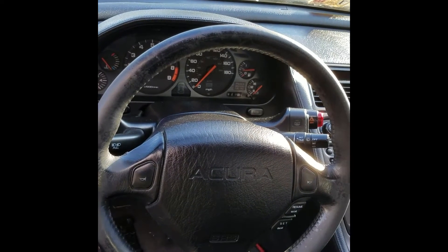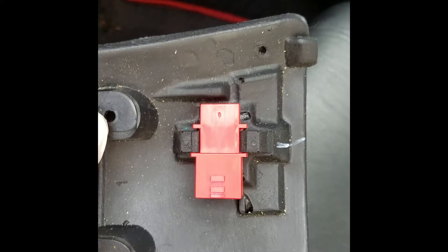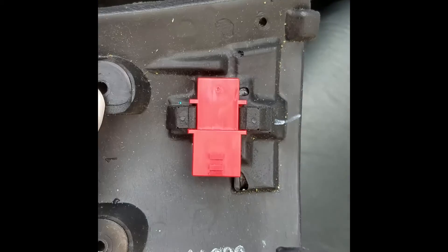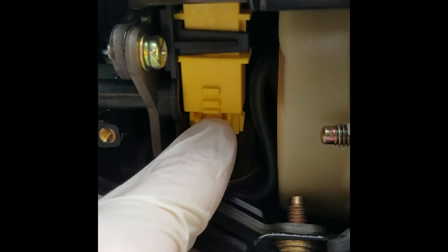Make sure that the steering wheel is straight. Next we want to remove the left cover on the steering wheel. It's held down by two Phillips screws. After you remove the cover, remove this red piece.